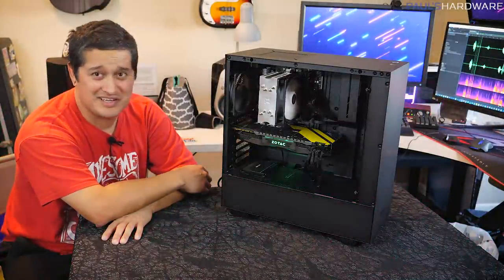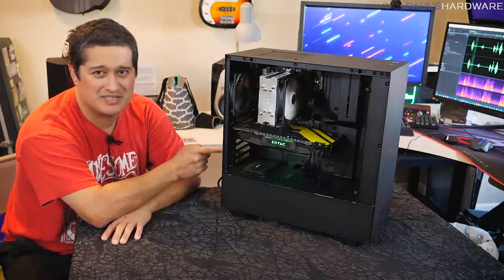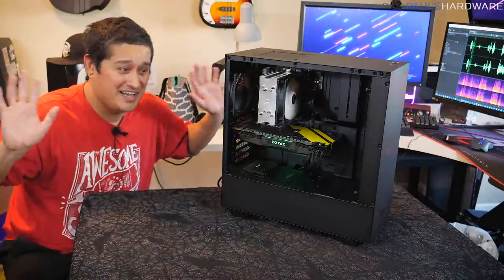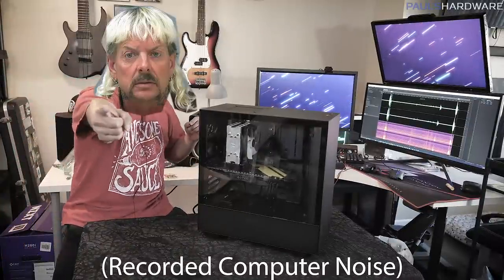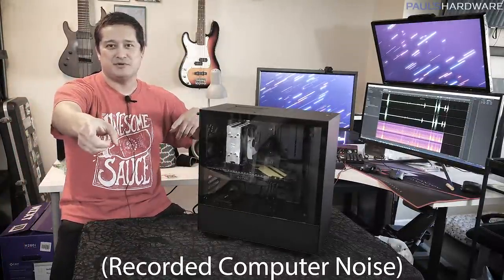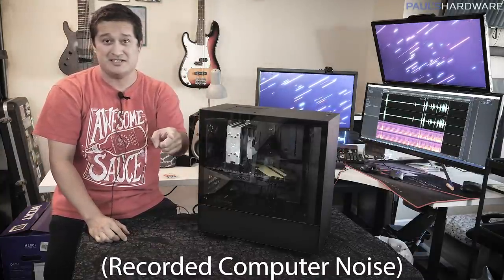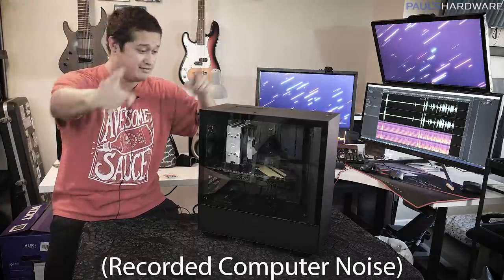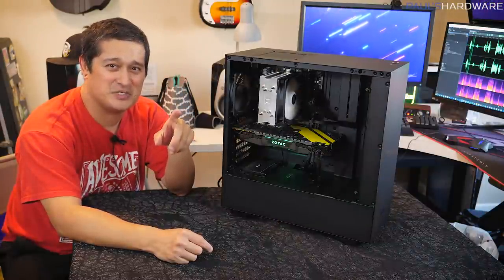Alright, take two — I'm not gonna lie, I redid this ending once but my audio came out bad so I'm redoing it. I'm not doing the 'oh hi, it was me the whole time' joke, but — surprise! I tricked you, didn't I? I've been working with Paul for so long that I absorbed his personality enough to convince you guys that I was him. Making videos can be frustrating, but I hope you guys enjoyed the beginning of this video.